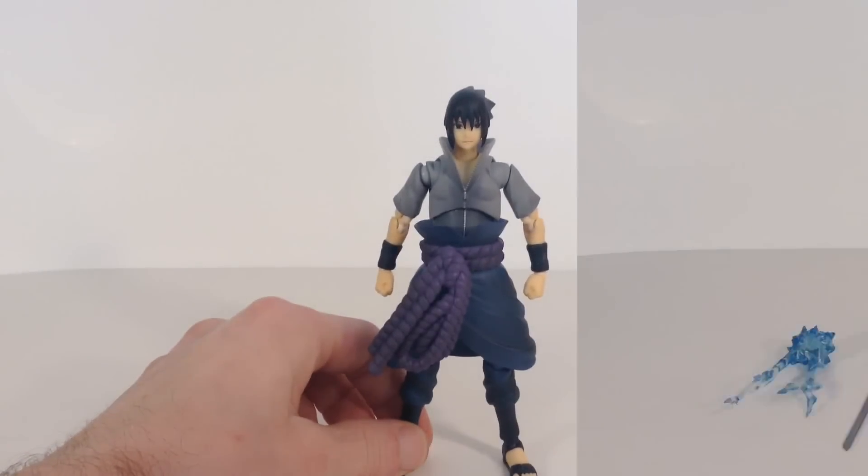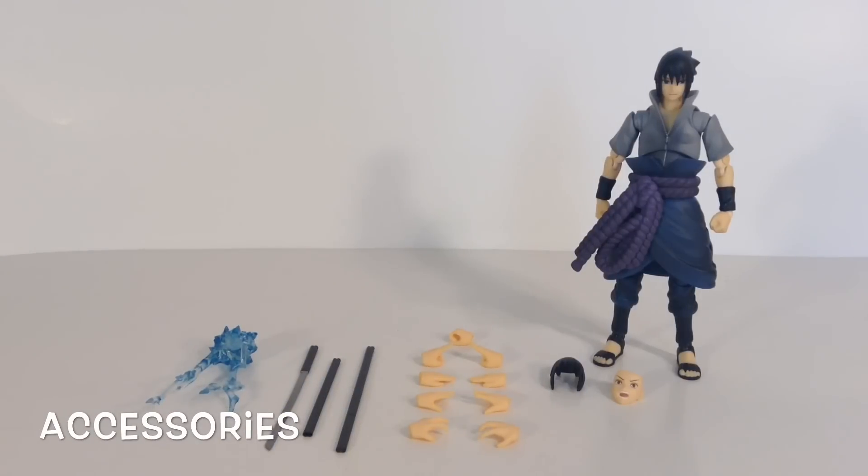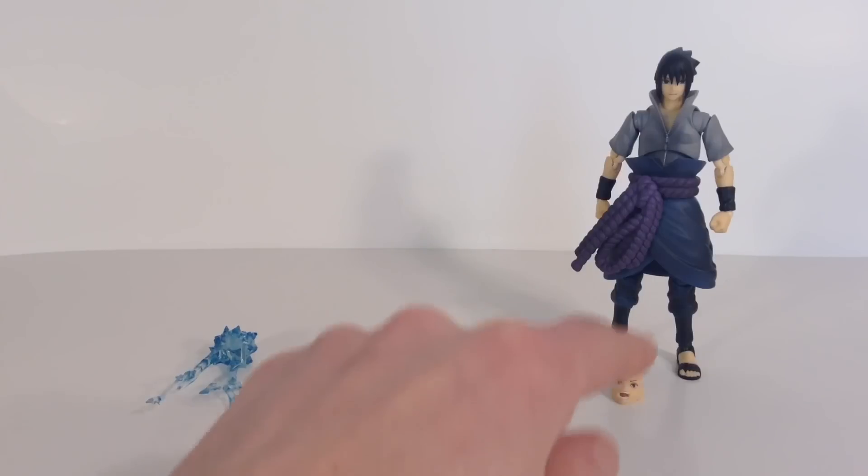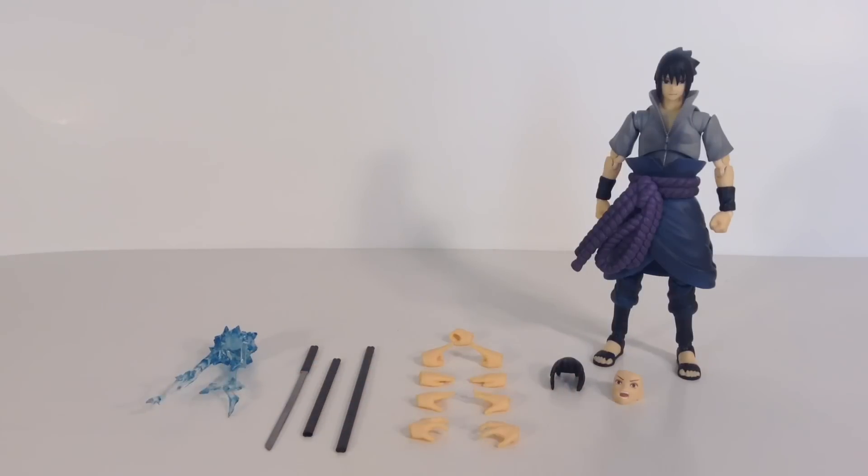Moving on to the accessories, we get a bunch of awesome stuff included with this figure: an energy effect piece, a sword, two different sheaths, interchangeable hands, an interchangeable face, and an interchangeable hair piece.